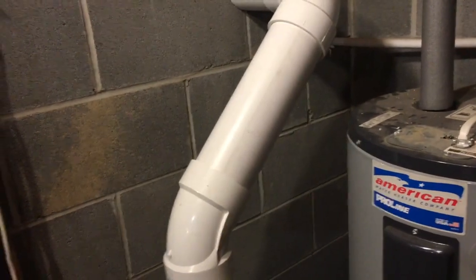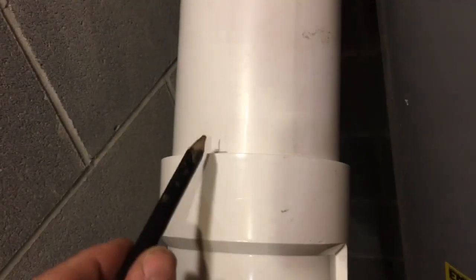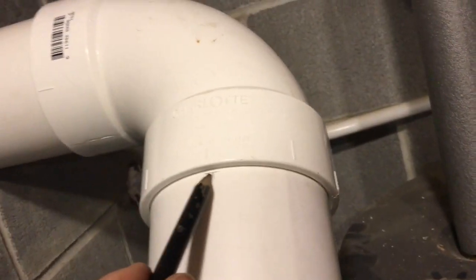I'll show you what that's all about. We've got our center lined up where we're going to make our pilot hole — it's my little plumb bob trick. Since things are not glued yet, we're marking them how we want to put them back together when we do glue it. Use your pencil.